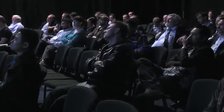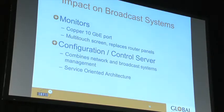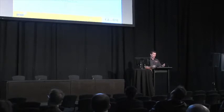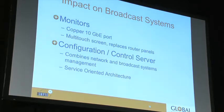You could install apps on your monitor to help with video replays or whatever job you're doing in the truck. Basically, an Ethernet-based monitor could merge the function of a VGA screen, a video screen, and a control panel into a single device. The heart of the system is the configuration and control server, which combines network and broadcast systems management facilities similar to what Global uses in its trucks — the VSM control system, a central server that controls many of the truck's systems.